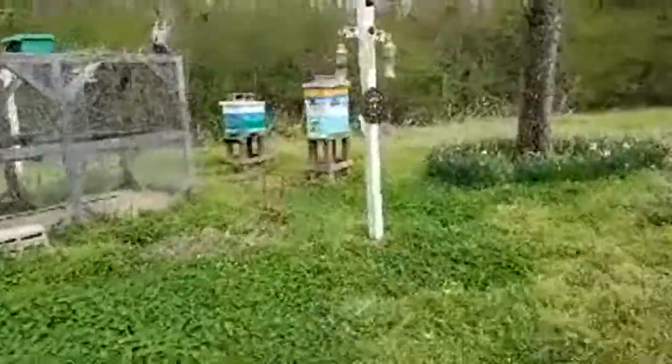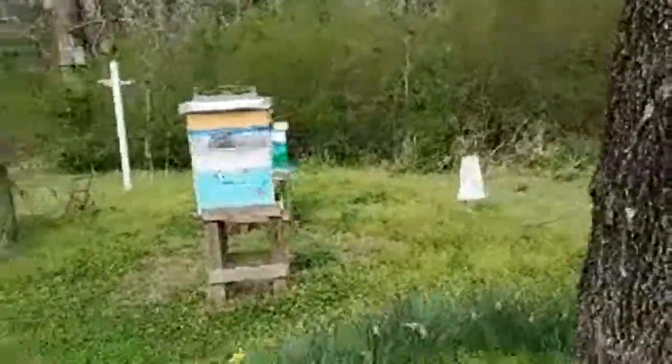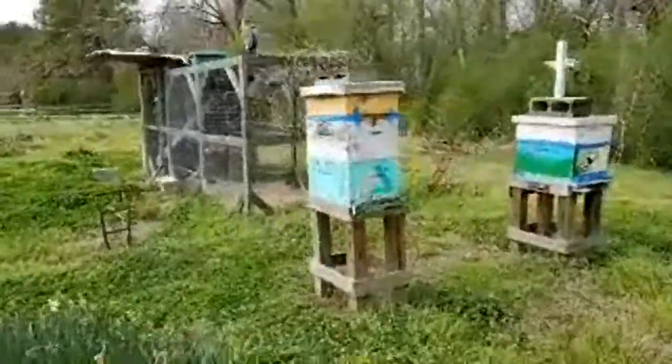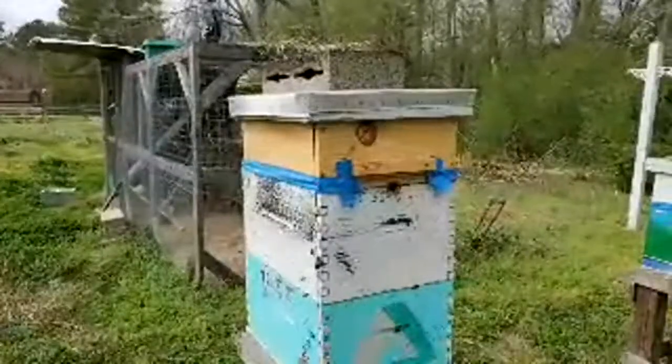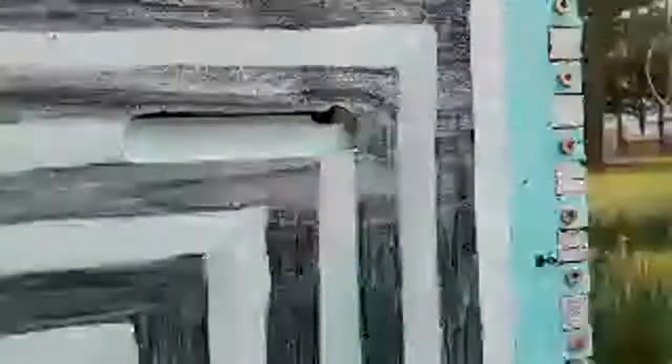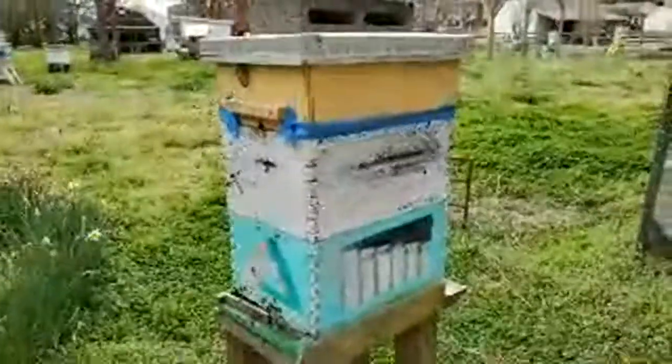We have two more hives over there, a chicken coop, and then our hulk hive. We call it the hulk hive because the first year we put a queen in it, we marked her green — that was the color of the year — and I spilled paint all over her. She was all green, so we called her the hulk. This hive has activity at the bottom entrance, at a shim entrance, and also a little entrance on the side they like to use. I build my own boxes, and with rough-cut wood, things like that happen.